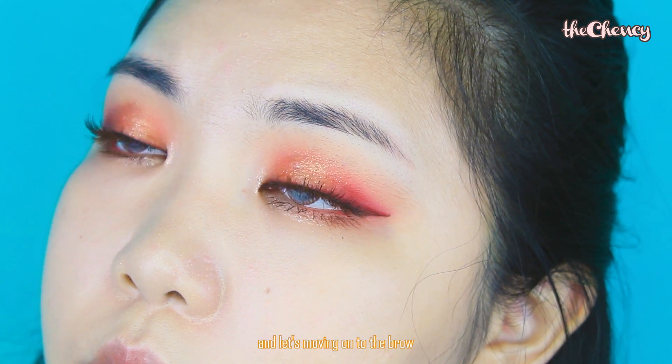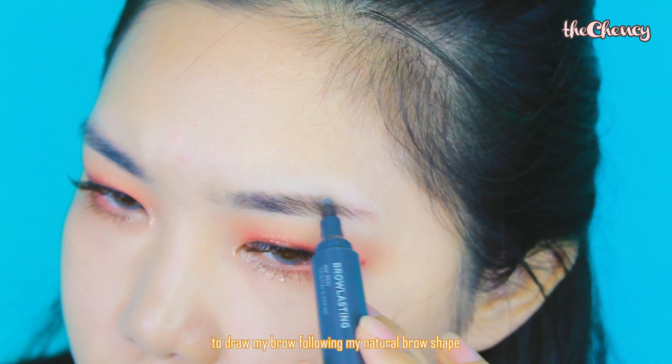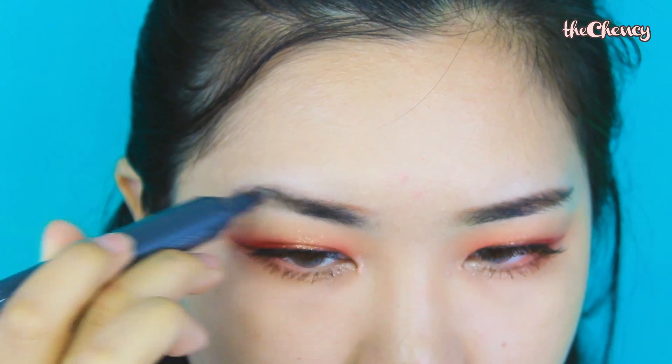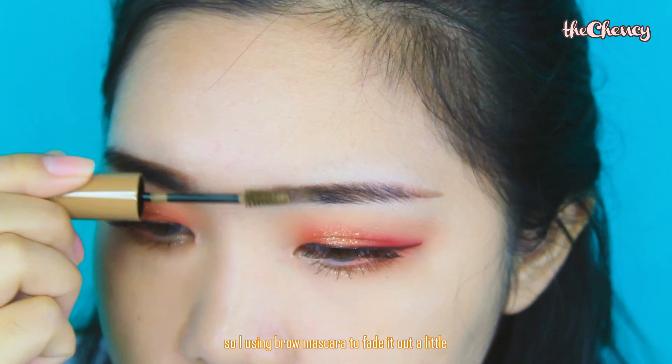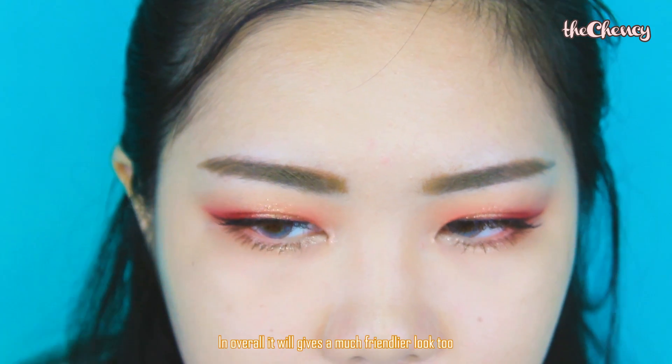Done with the eyes, let's move on to the brows. I'm using a brow pen marker to draw my brows following my natural brow shape. Because my brows are pretty dark and I don't want them to stand out too much, I'm going to use a brow mascara to fade them out a little. Overall, it will give a much friendlier look too.